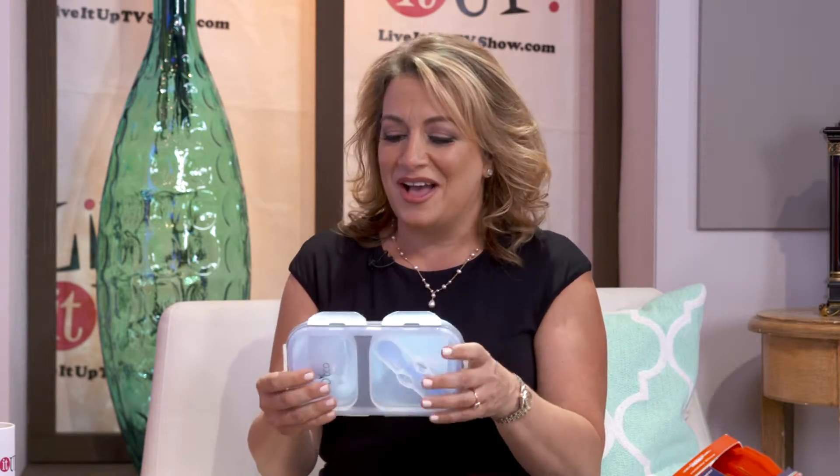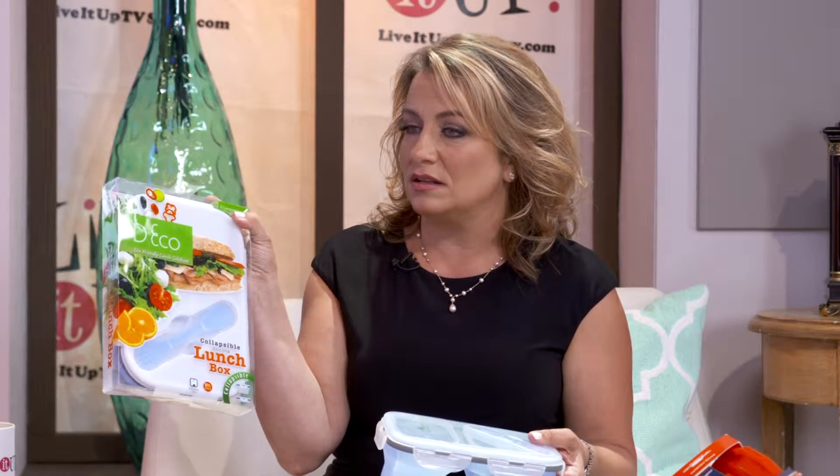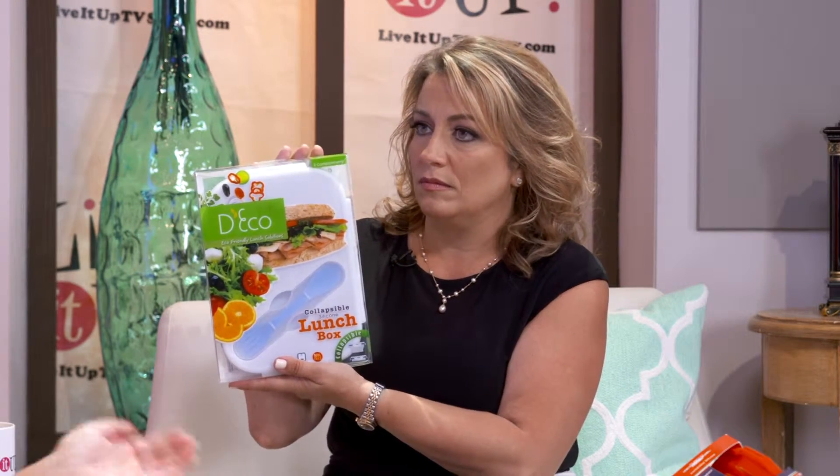It could also work as a toddler toy — kids love playing with Tupperware. You know, every time I wash my Tupperware it's like losing a sock in the washing machine — I always lose my lids. But this one has a snap lid, it's easy and stores nicely. It comes in a couple of sizes: a bigger one probably for salad, and a smaller one more for carbs, fruit, and snacks.